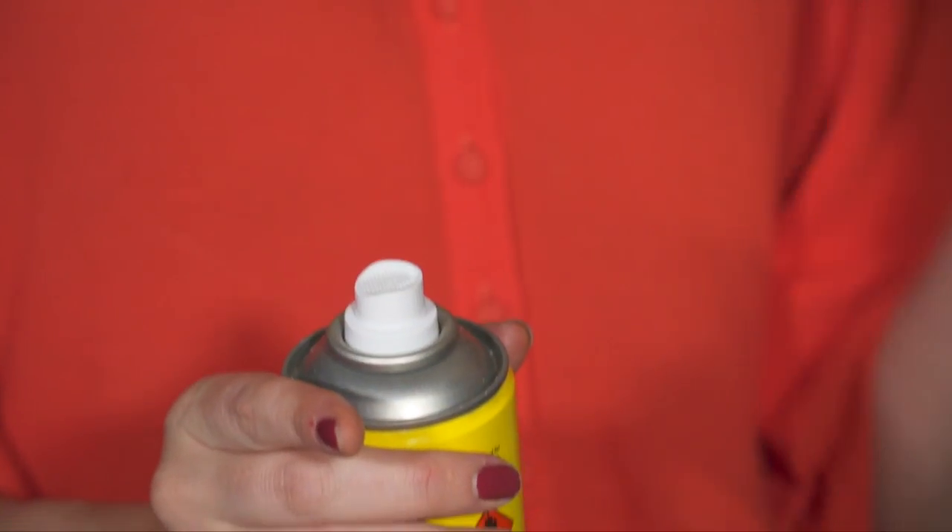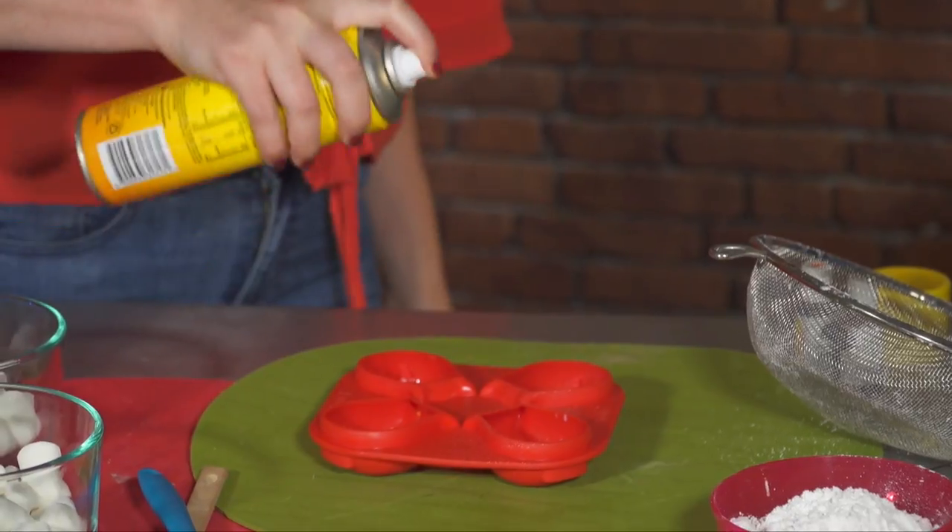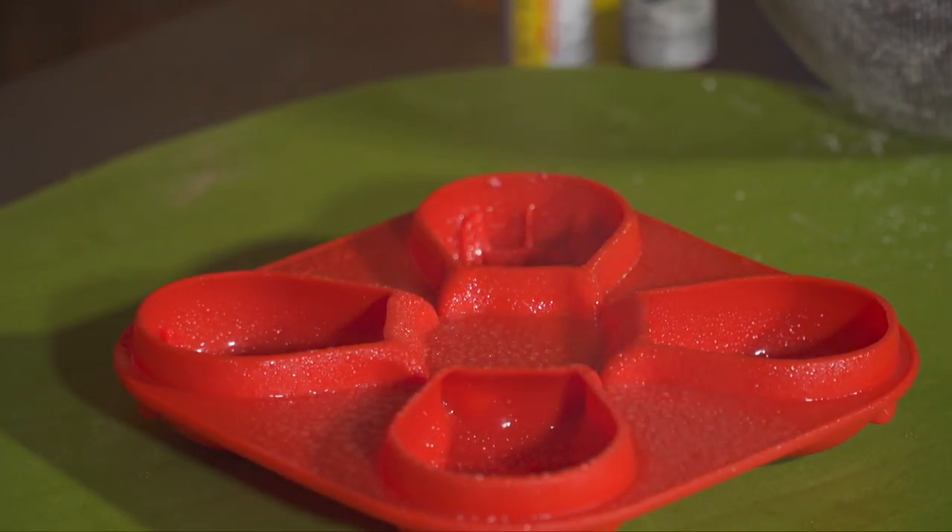First step is to make sure your mould is fully covered in oil. You'll have to turn it so you get every nook and cranny.